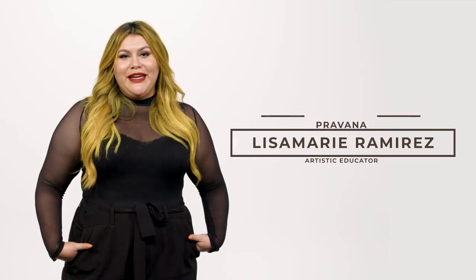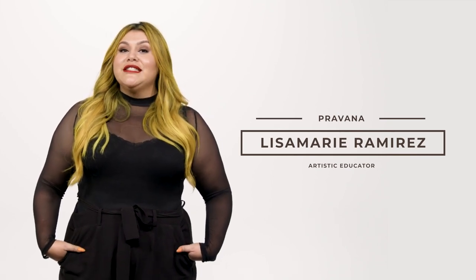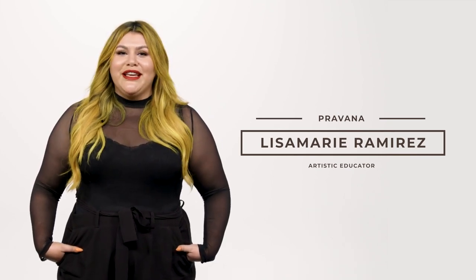Hey guys, my name is Lisa Marie and I'm an artistic educator. Today we're going to be showing you Pravana's shadow root technique, and I'm so excited to show you what we have in store. My name is Lacey Walker and I'm super excited to see what they're gonna do with my hair today.